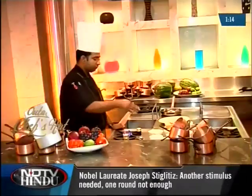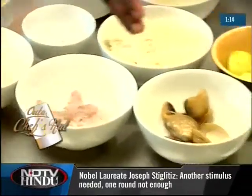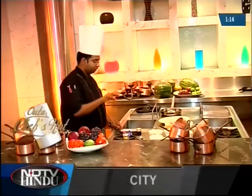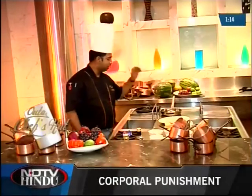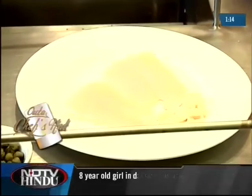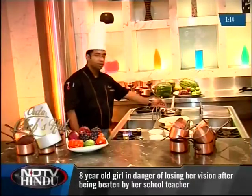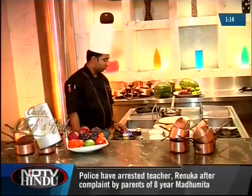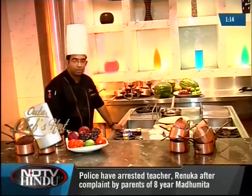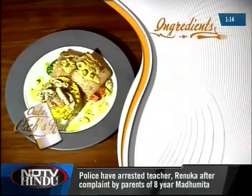We will be using some seafood in the rice — squids, some prawns, some clams. We'll also have some whole squids which we will be topping up as a garnish. For the mains, we'll be using red snapper and I've got some carrots, broccoli and cauliflower which we'll serve as an accompaniment.